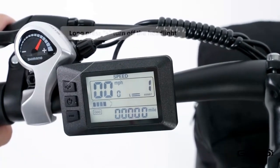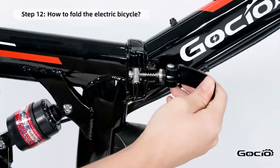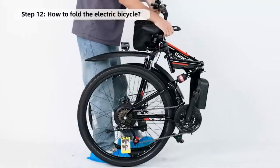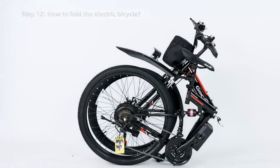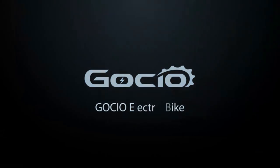How to fold your bike for easy storage. Hit that like and subscribe button before you do. Thanks for watching and leave a comment if we missed anything or if you get stuck.